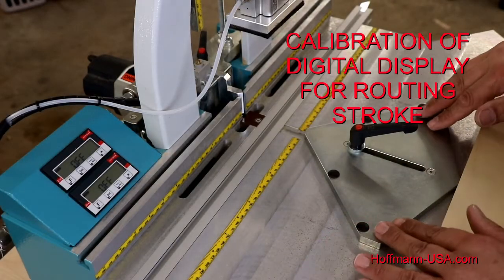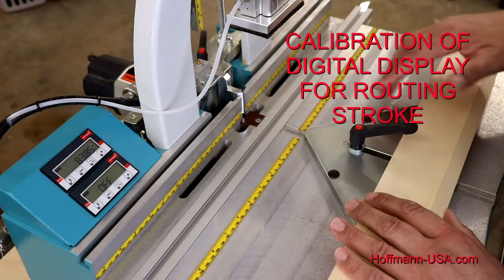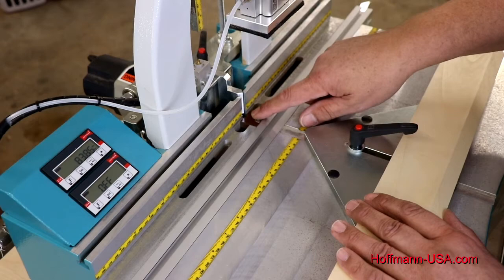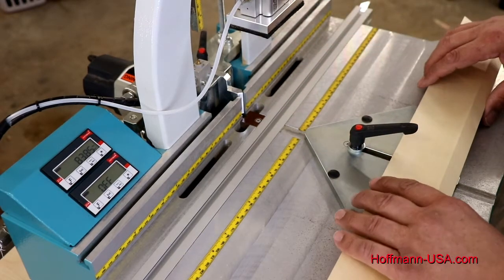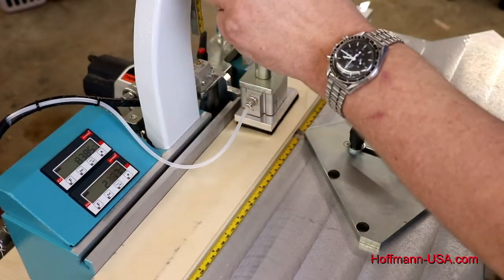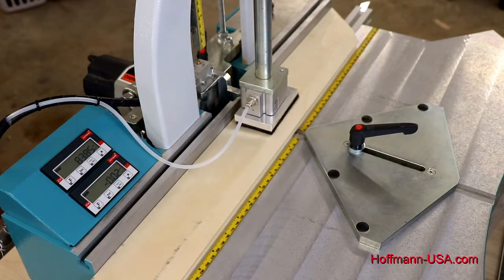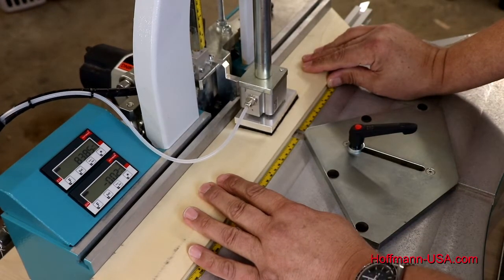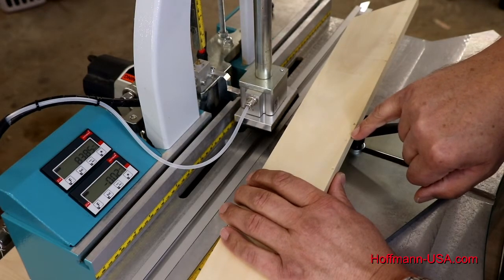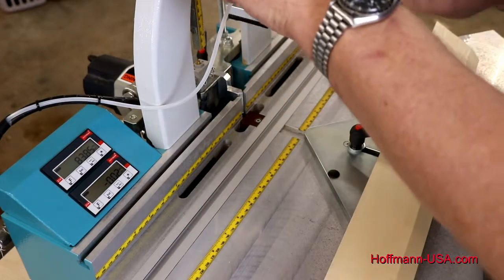After setting the display for keyway location on the MU-3PD, we also need to set the display for our routing stroke. The zero point we need to find is the point when the router bit is just at the top of the keyway — just touching the molding. To find that, place a piece of molding on the machine, lower the hold-down, set the routing height rod to zero on the scale, put your safety glasses on, and make a cut. We see that the bit is just touching — or just kissing — the underside of the molding. That is the setting we like, so we know this is our zero point.